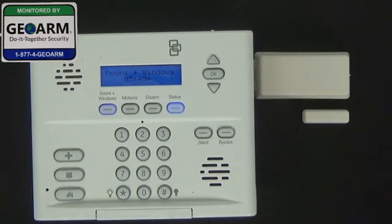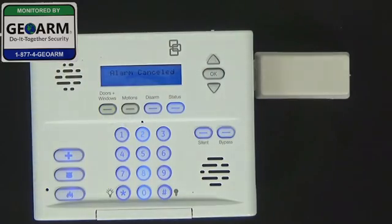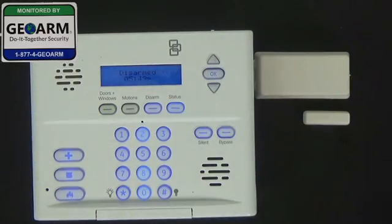Now I'm going to remove the contact to show you that this is an instant setup, meaning the alarm is going to go off. It's going to be a little loud, but I'll disarm it very quickly. And you can see that the system has been disarmed. Thank you.